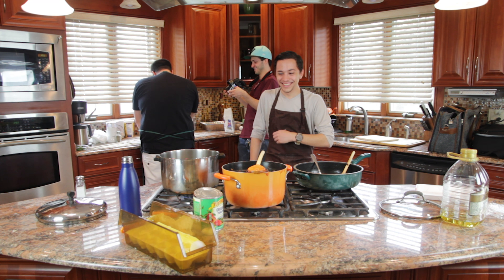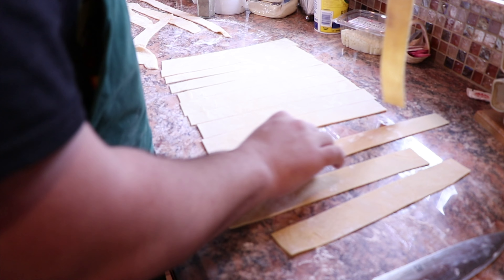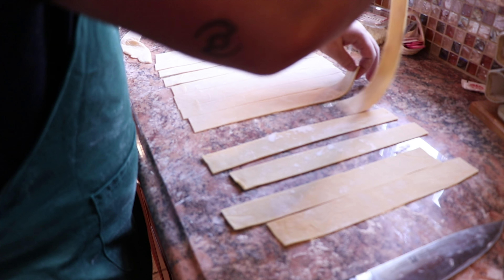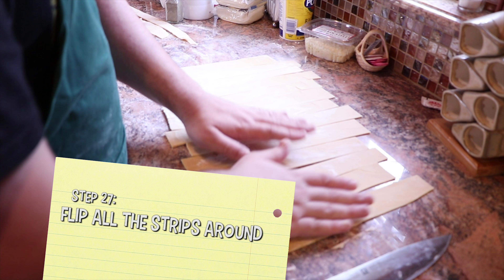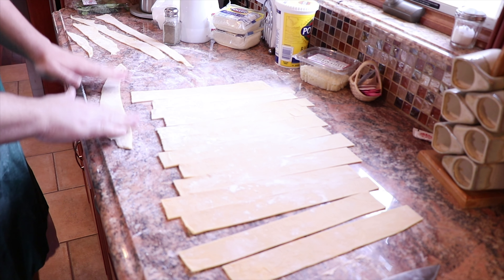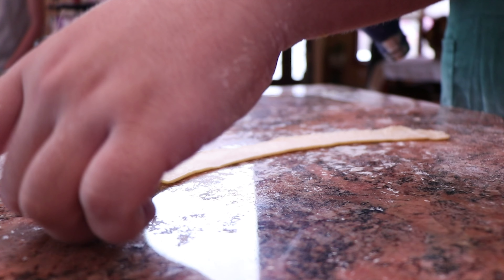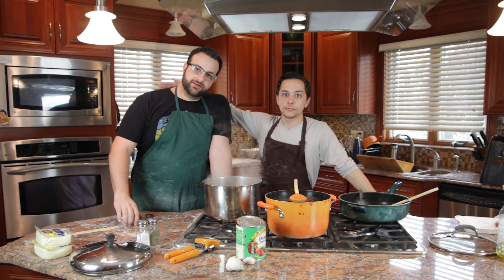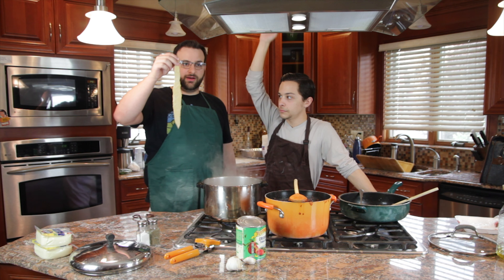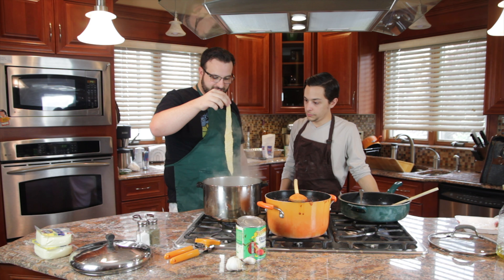That was really freaking funny. Look at this! What do you do now? I don't know! Why are you flipping it around? I don't know, I feel like we should. Alright, so we got our pasta and figured this might not be enough, but we'll use the ends. Water's boiling. We're gonna try to put a piece of pasta that we made off the big thing and see if this will work.